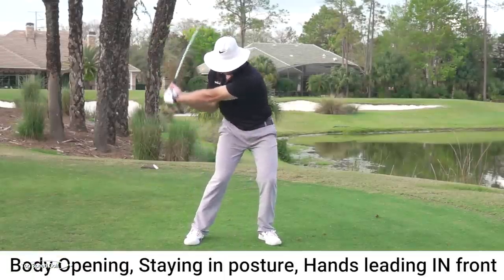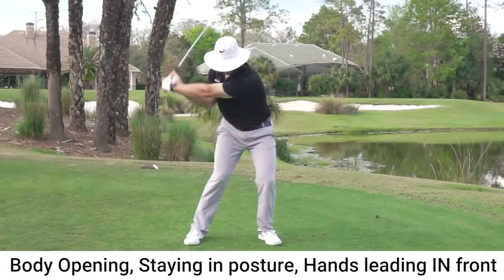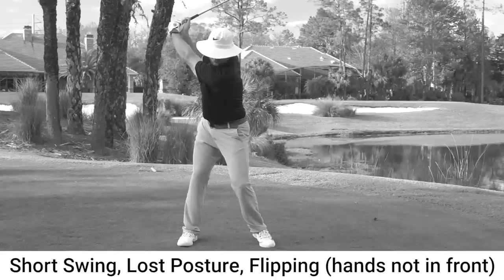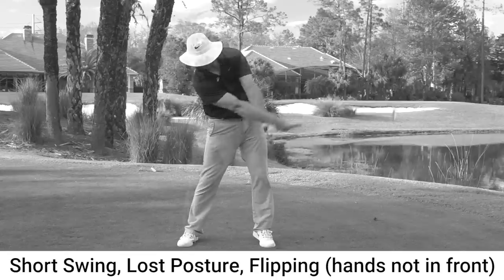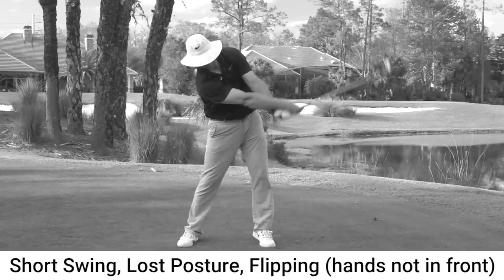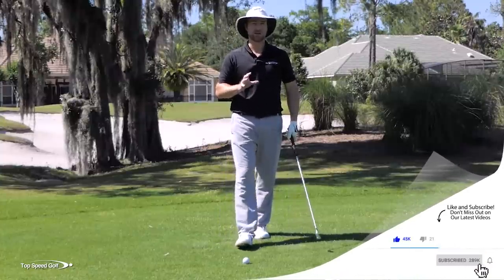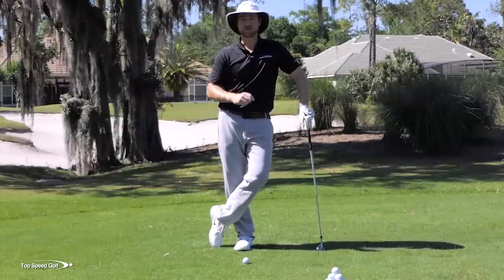There's actually a really simple drill I'm going to share with you that helps you achieve that. So if you're the opposite — if you feel like you lose your posture, if you end up throwing or flipping the club at the ball, and your contact and ball flight isn't as strong as you'd like — I have an awesome drill for you. Watch carefully, because I have a couple of key points that really make all the difference. Do this the right way and you're going to have a level of solid contact you haven't had in a while. Let's get started.